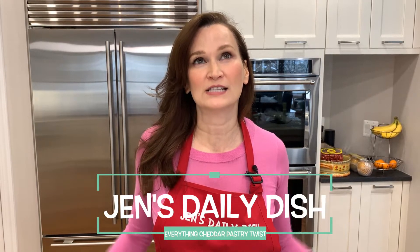Hi! Welcome to Jen's Daily Dish. Today we're making an everything cheddar pastry twist. It is known in France as a Tarte Soleil — said with the finest French accent of course — which means it's a sun tart.